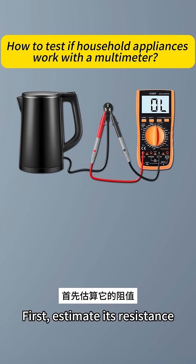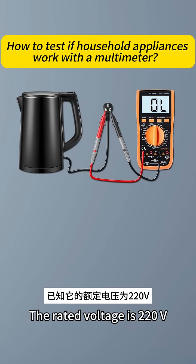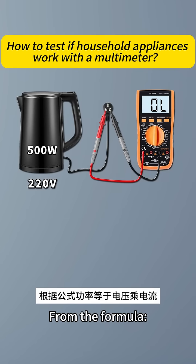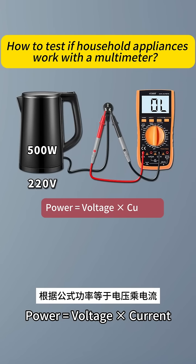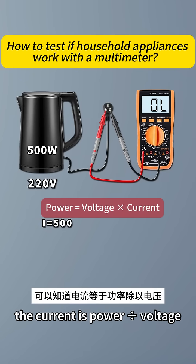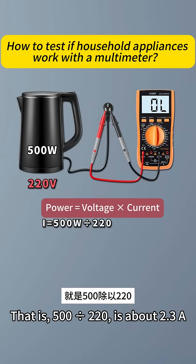First, estimate its resistance. The rated voltage is 220 volts and the power rating is 500 watts. From the formula — power equals voltage times current — we can calculate that current is power divided by voltage. That is, 500 divided by 220 is about 2.3A.